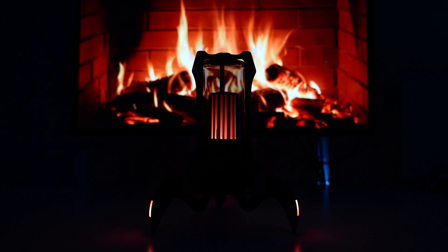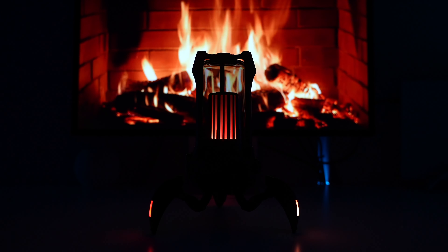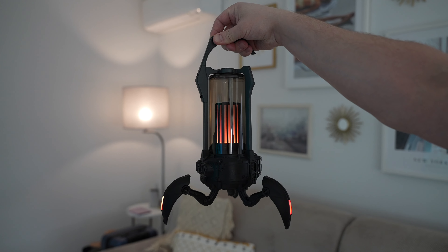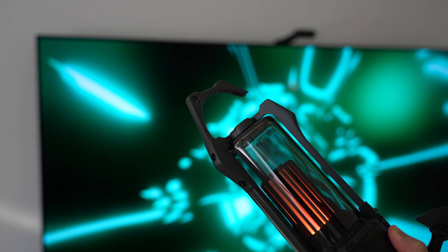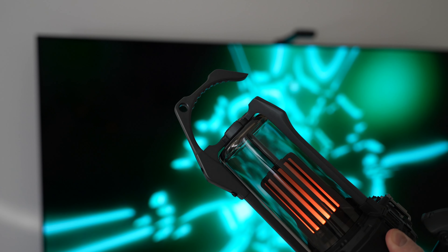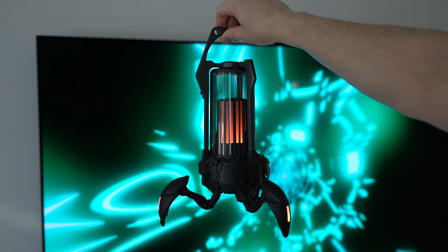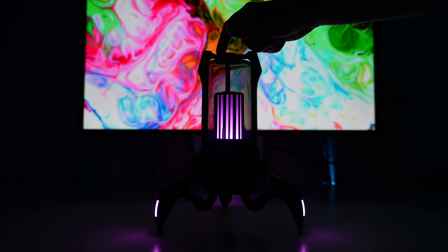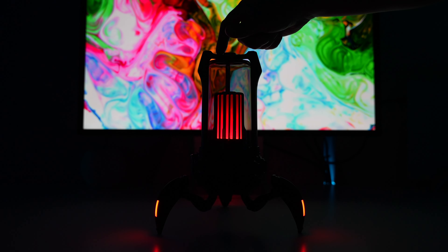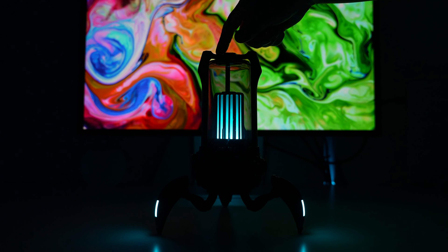My favorite is the dynamic light mode as gradient colors keep changing automatically and they simply look nice. The second favorite is the camping mode which gives you the fireplace vibe both indoors and outdoors. Speaking of outdoors, you can use the Supernova as a lantern light with a removable handle, which is very convenient if you are inside a tent or want to attach it to your belt while hiking. The single color mode is useful if you want to match your mood or the environment, and I like the variety of color options.